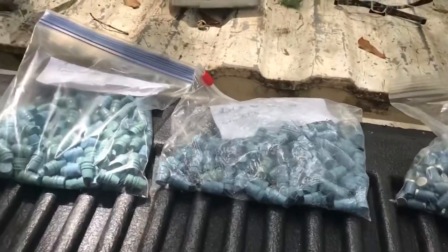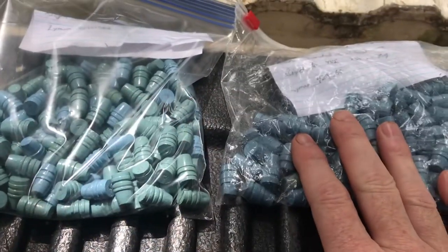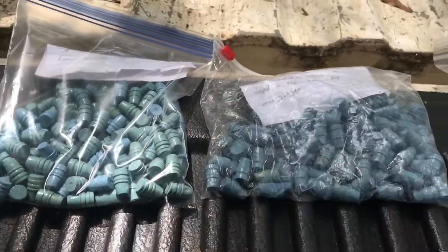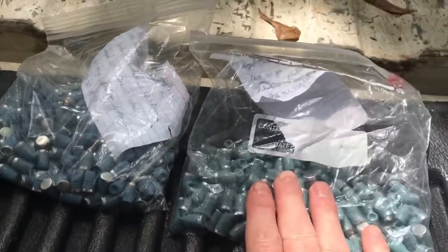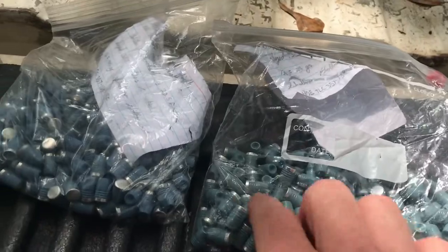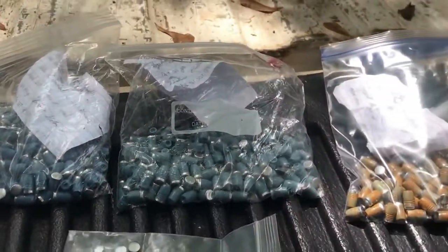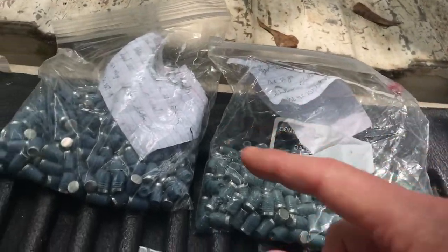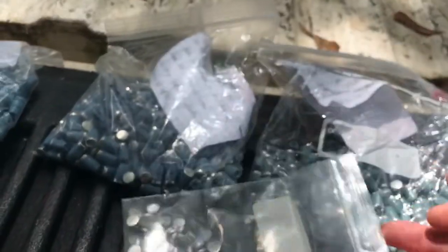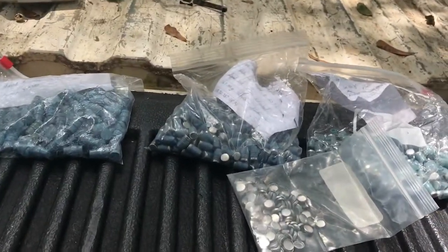Got everything situated. So basically I've got the Lyman bullets for the 44 with two different alloys and hardnesses, and then several of the NOE for the 38-357 — different alloys and hardnesses, gas checked, some deep hollow points, some shallow, and some gas checks. That's awesome, Kenny, and I thank you my friend.